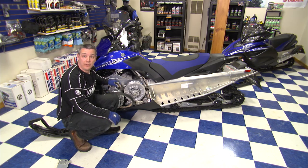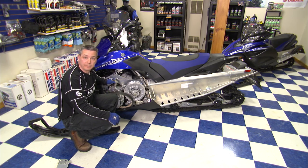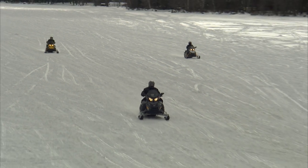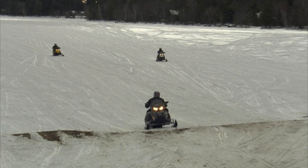And that's how you remove the belt off the secondary sheave. I'm Rick Swift from Village Motorsports. I hope that helps. Keep it safe out there and I'll see you on the trails.